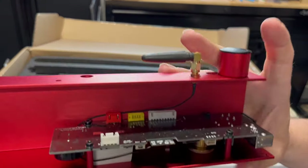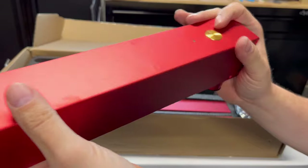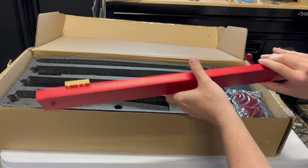This plate houses the control board. It has Wi-Fi — you can see the antenna there. And you also have an SD card slot, so do not forget to put that in. Nice power button. Xtool branding on there. Look at the finish on this. I just love it.